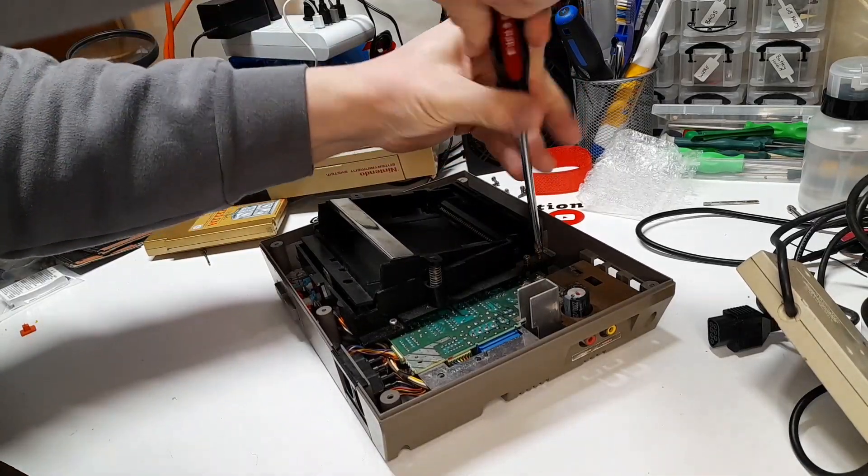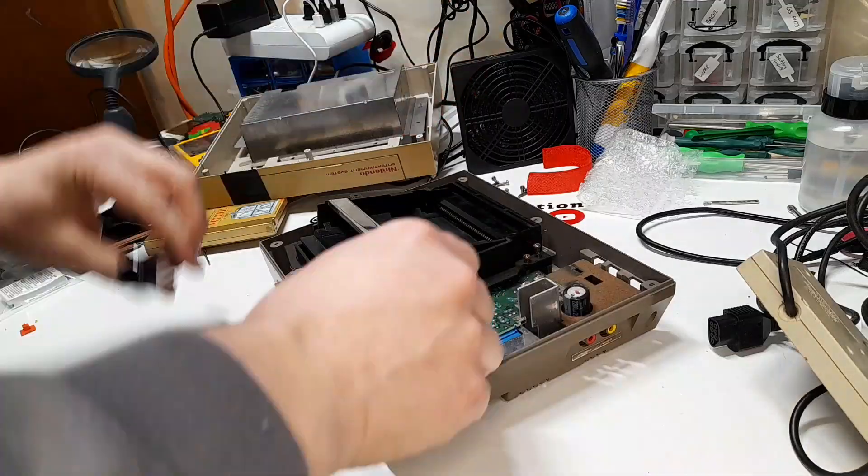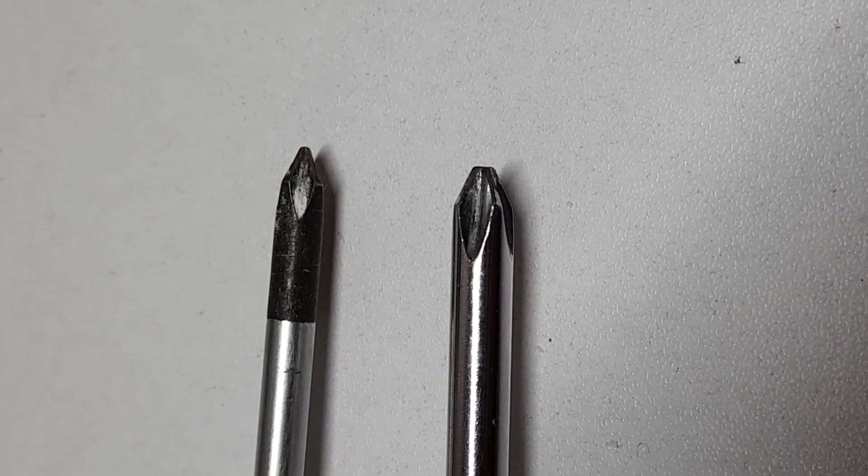The inside of the system uses the exact same screws that the outside shell had. Earlier I said you can use a Phillips head screwdriver, which is still correct, however properly these are JIS bolts, or Japanese Industrial Standard. If you only have Phillips head screwdrivers, I suggest one with a flatter tip.